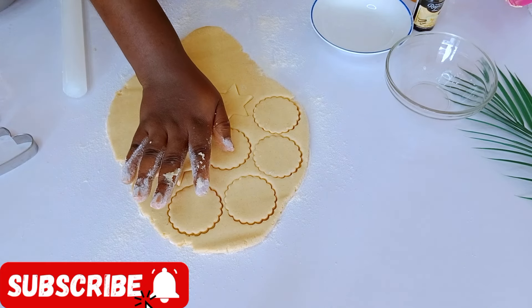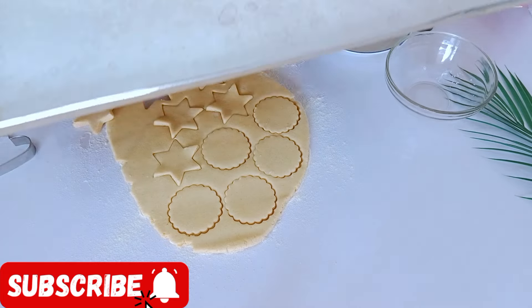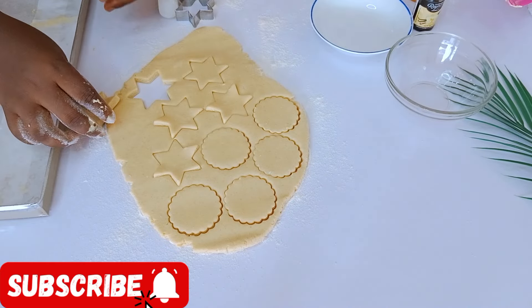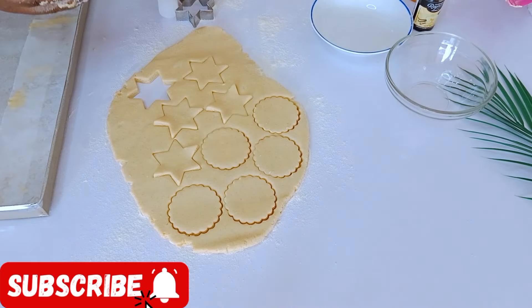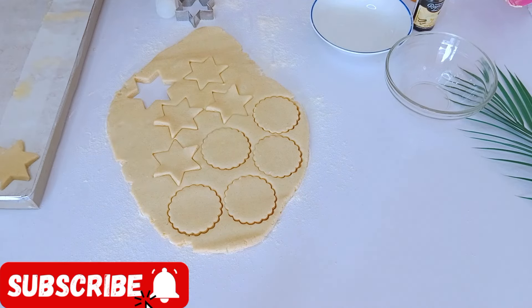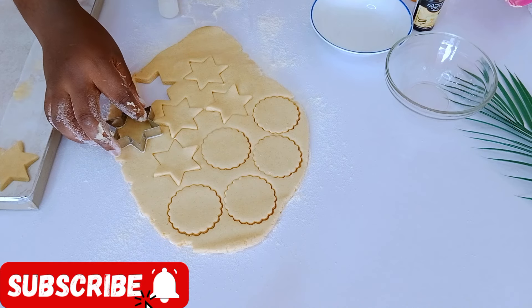At this point I'm preheating my oven and I've lined my baking tray with parchment paper. I'm going to be baking my cookies at 180 degrees. You have to preheat your oven before you even start making your cookies, because this doesn't take much time and you want your oven already at 180 degrees before you place the cookies inside.